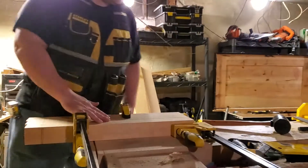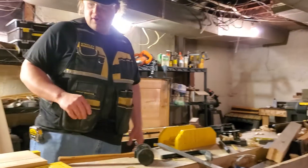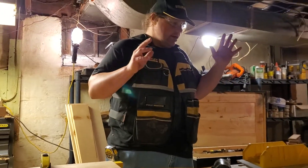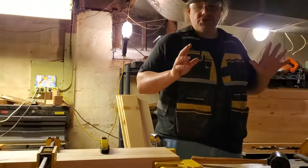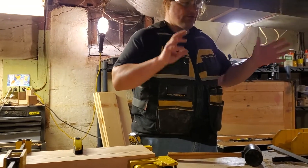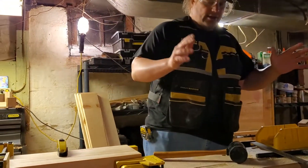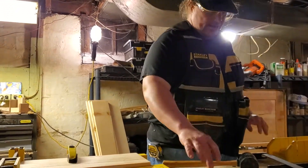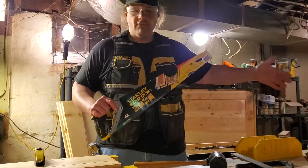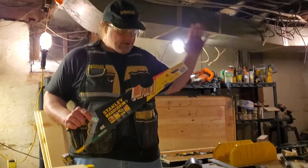Alright, hello everybody. First, let me apologize for that last video. It was a mess. There was a lot of things going on. It was not shot at the best time. I was rushing to try and get it done and it turned out bad. But I don't have an extra leg to go over dimensioning with you, so that video has to stand on its own.